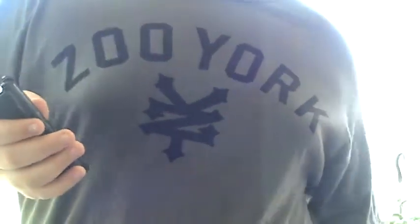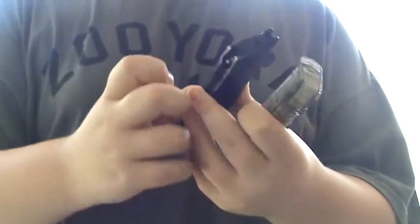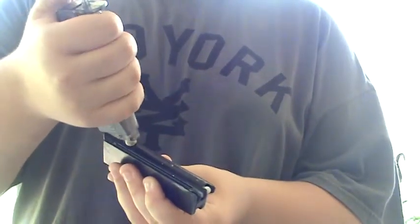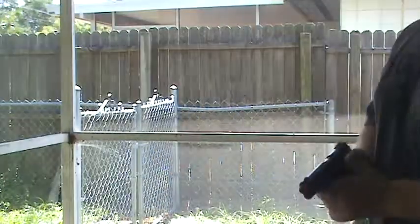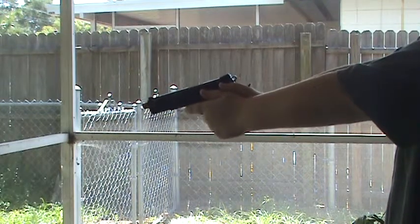Now I'm going to load it back up with you guys with the speed loader. Let me show you some more shooting action with this pistol. You're going to want to put the spring guy down and lock it into the tab. Speed loader — angle your magazine down and just... See? Much faster than loading it by hand. I don't need to gas this thing up again because this has at least two mags worth of gas left in it.